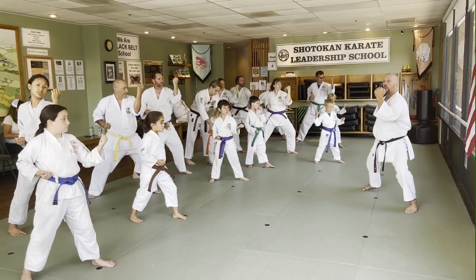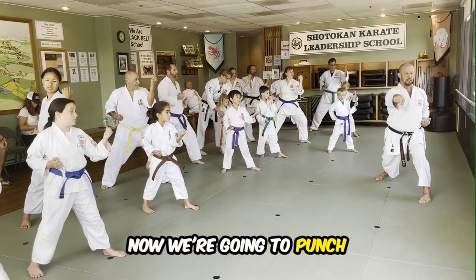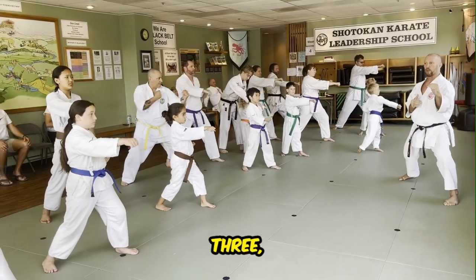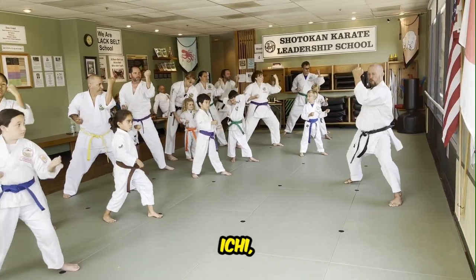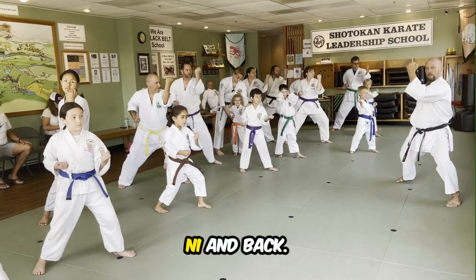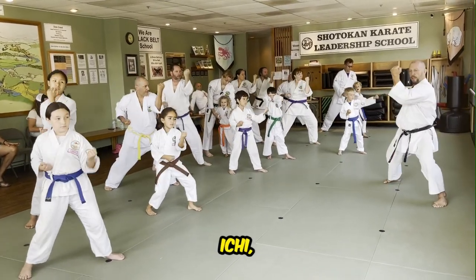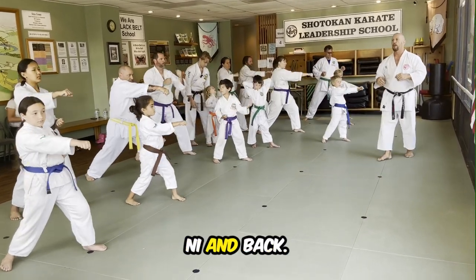So you're going to do your outside block — one. Your other front hand. Now we're going to punch — two. Then we come back. Great. So: block, punch, and back. Ready? One, two, and back. One, two, and back. One, two, and back.